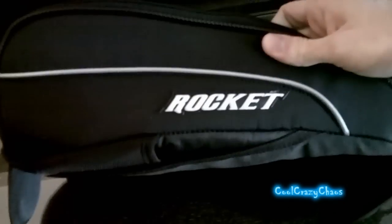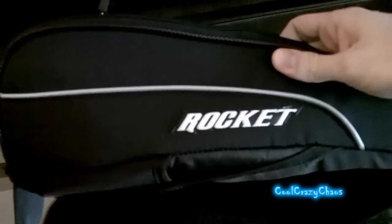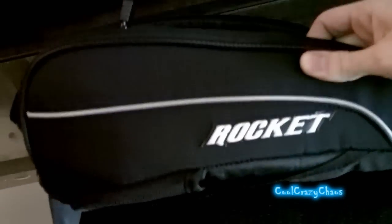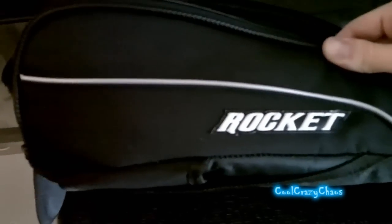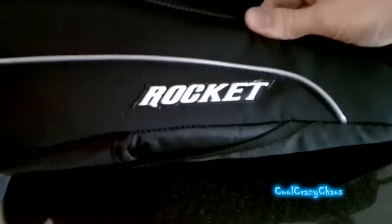So if you guys are looking for an awesome magnetic tank bag, I do recommend the Joe Rocket Hammerhead. Perfect bag. It is a magnetic tank bag with no strap attachment, so if you've got something like a CBR 600 with a plastic tank, don't get it. Otherwise it's all good. It's a little bit pricey — it ran me about 60 bucks Canadian. I've seen cheaper tank bags, but for what you get, I recommend it.